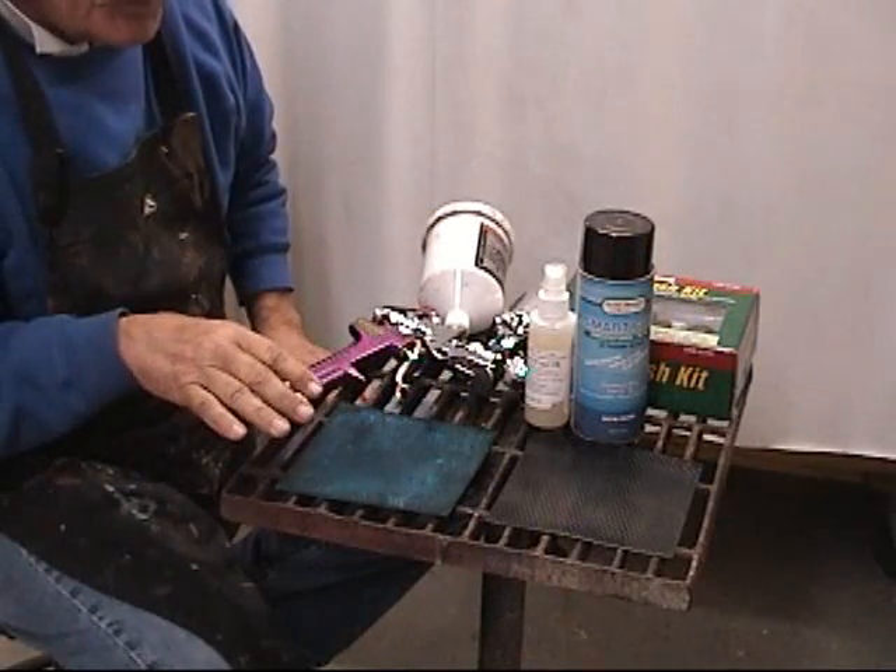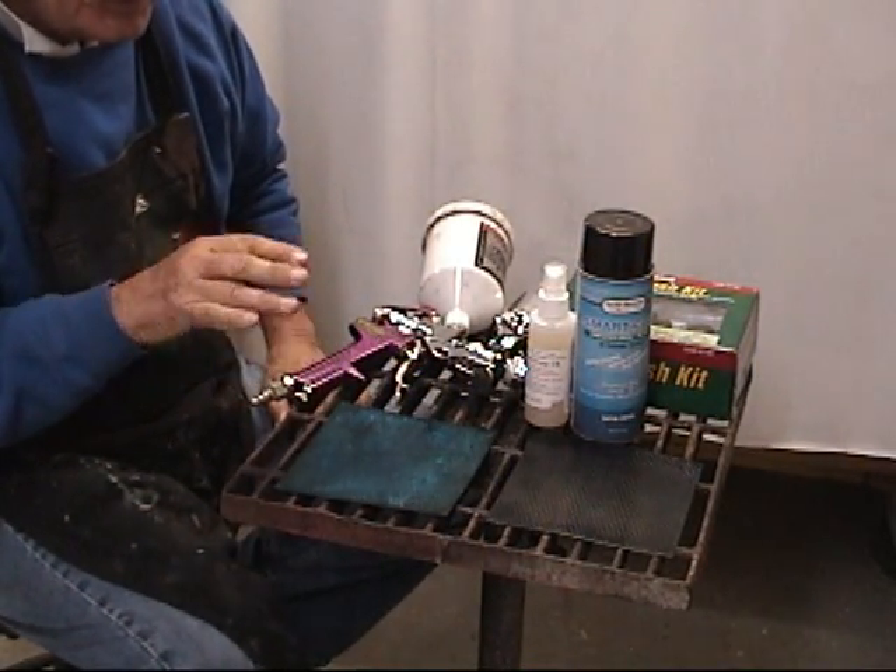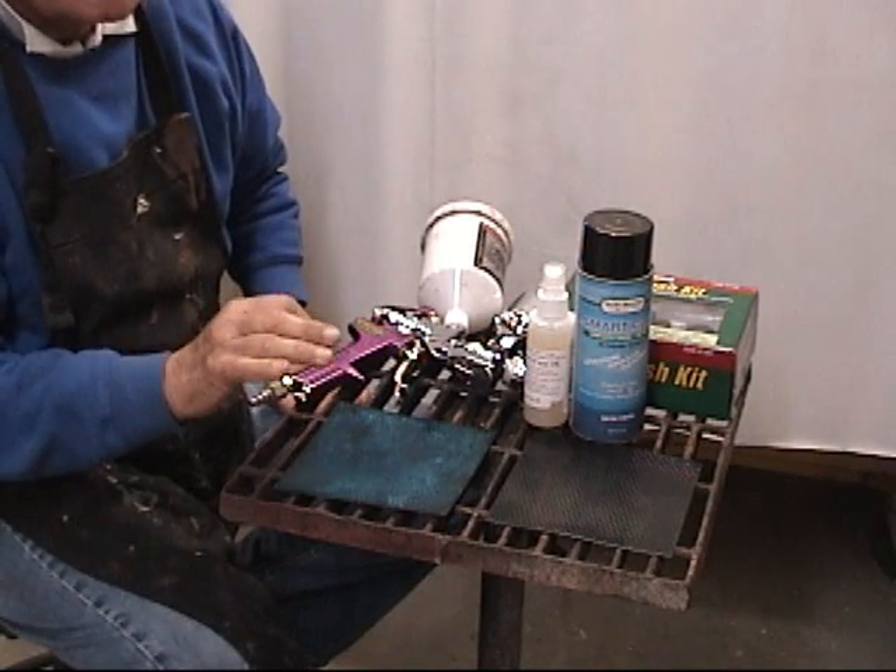Once you put it on, you've got to let it dry for at least two hours before you put your second coat. Full curing takes about two to three days.